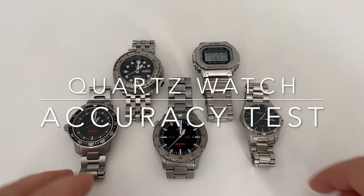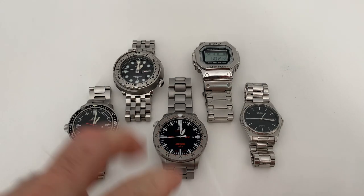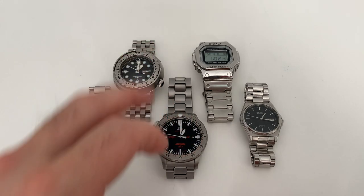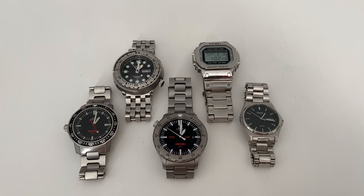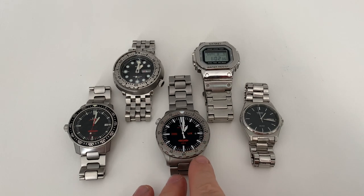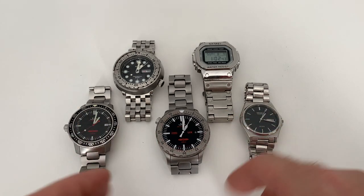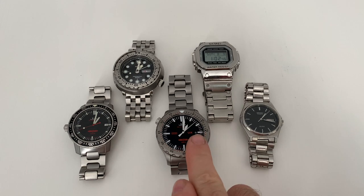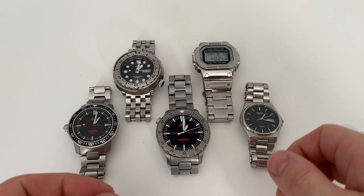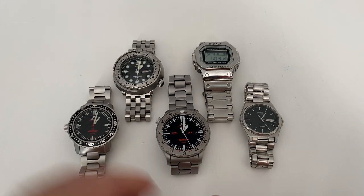Welcome back. This video is in response to questions asked about three months ago when I did a head-to-head review of these two watches: the Seiko Tuner and the Zinn UX. One of the plus points of the UX is that it has a thermostable quartz movement, meaning it accounts for variations in quartz oscillations due to temperature and humidity, giving it a chronometer spec rating.